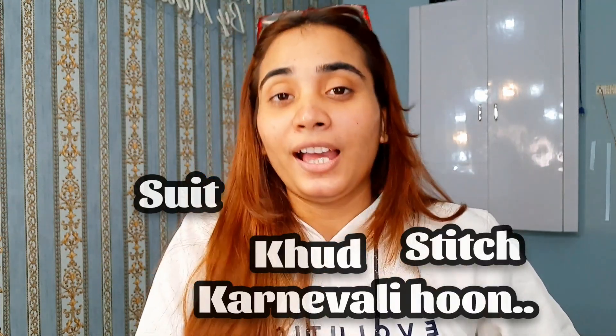My suit will not be stitched in one hour — the tailor I wanted refused to do it in one day. I have to wear it tomorrow morning, and I can't wear it today. I'm so disappointed because I don't know what to do. So I've decided to watch YouTube videos to guide myself and stitch it — let's see how it works.